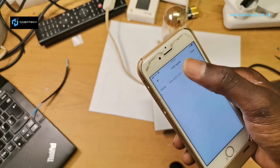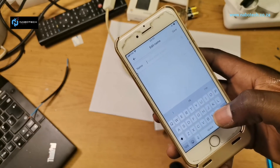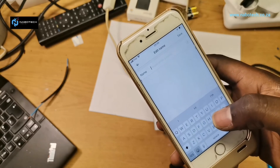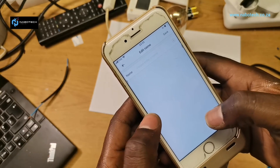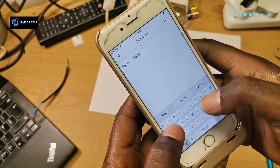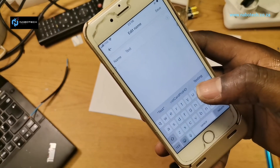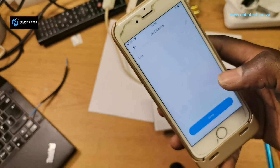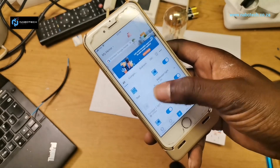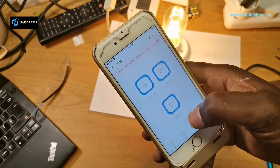If you're auto-discovering multiple devices, don't name them now — go to the app after discovery and switch lights on and off to identify each one. For this one I'll just name it 'Test' and save. Usually it appears at the top of the device list after that.